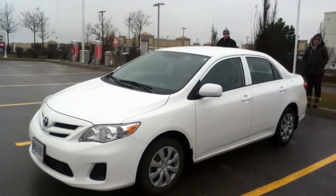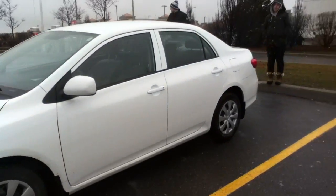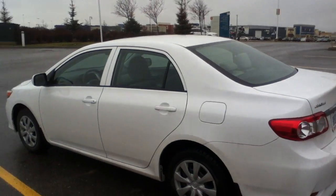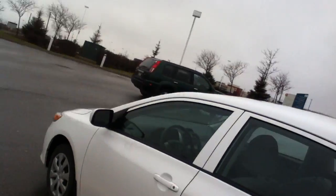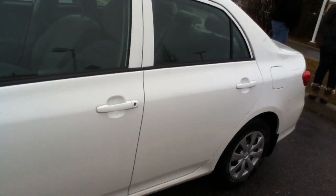Now let's do a cold start on this 2012 Toyota Corolla CE. It's not that really cold outside — it's about 14 degrees out, so it's a little warm outside today. This is actually the same one I did an in-depth review video back in 2012, so you can check that out already.